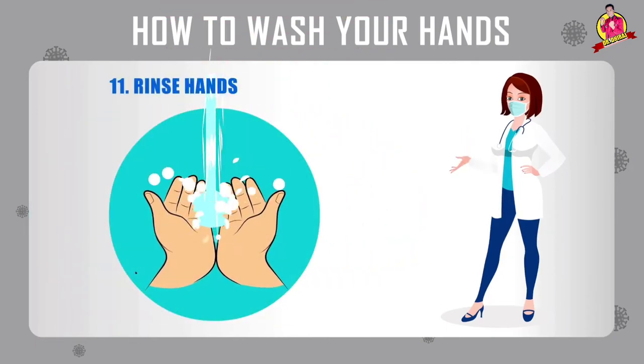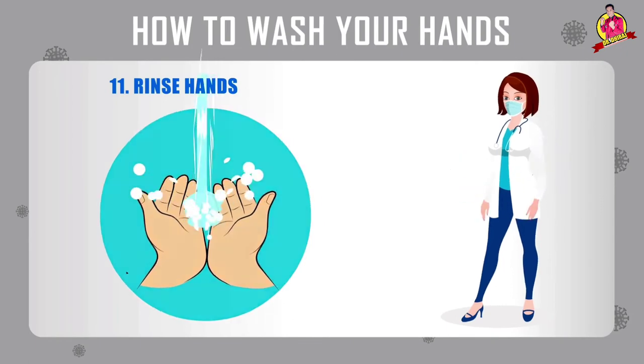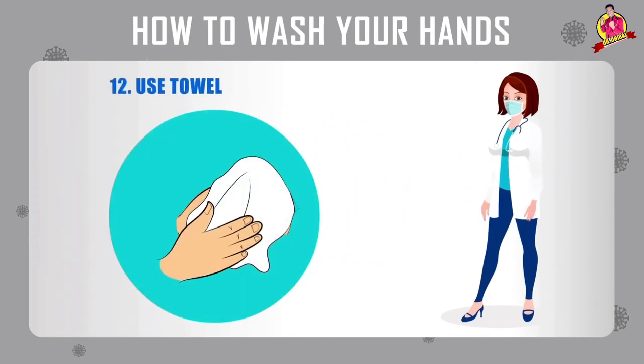Number eleven: rinse hands. Number twelve: use towel.